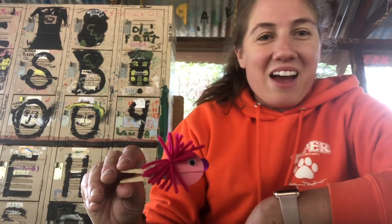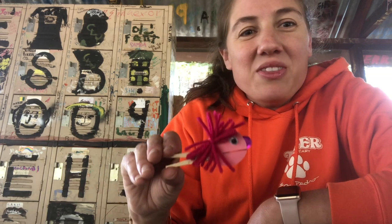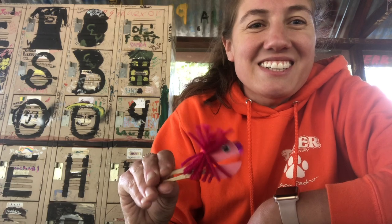Our final clothespin craft is going to be making a little person, a little animal that can talk like a puppet. Hey! Hey guys, how are you?